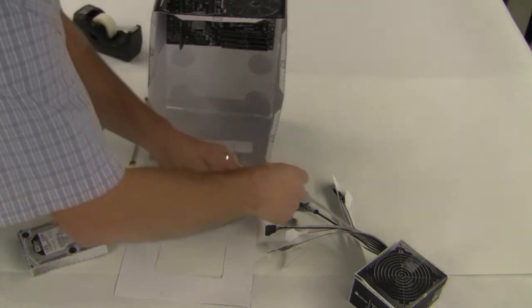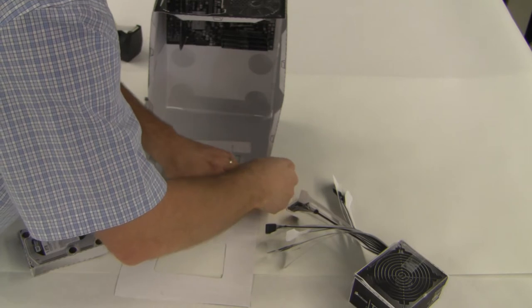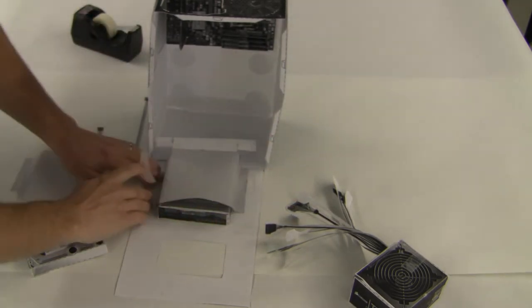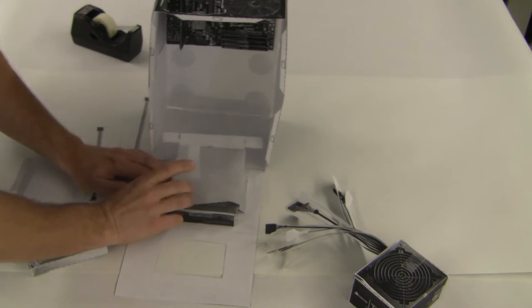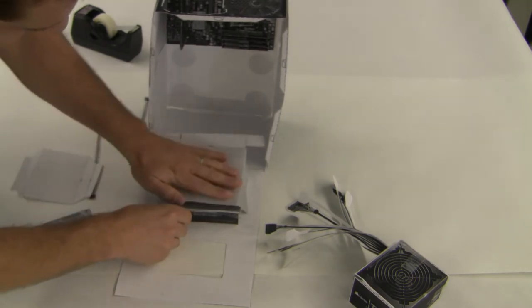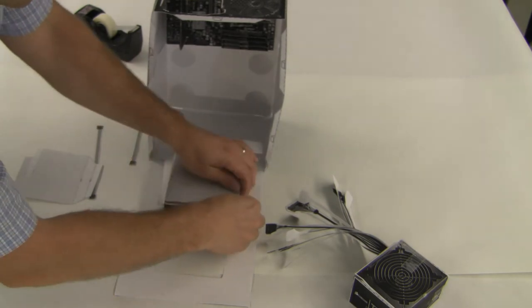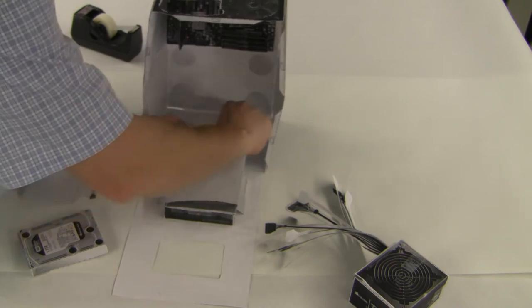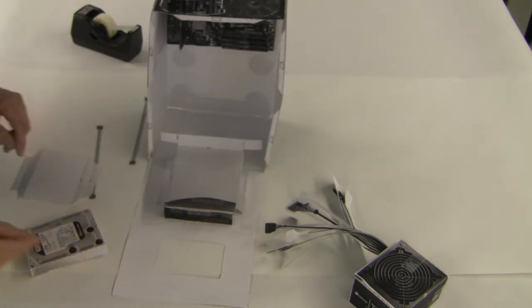We get that right where it's supposed to be — it's already folded up. Now we're going to go ahead and pull this back here, put the other side down. When we swing it into place, it should just sit there pretty nicely like that. We're going to leave it just like that.